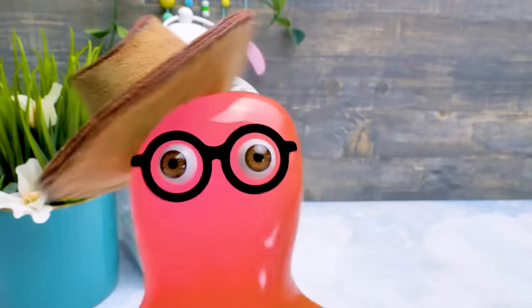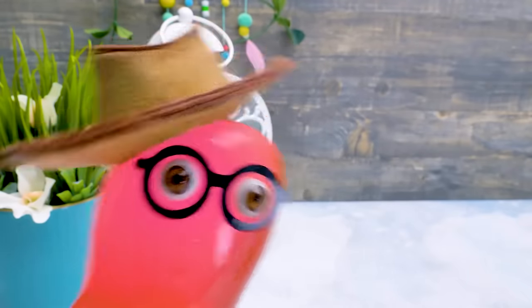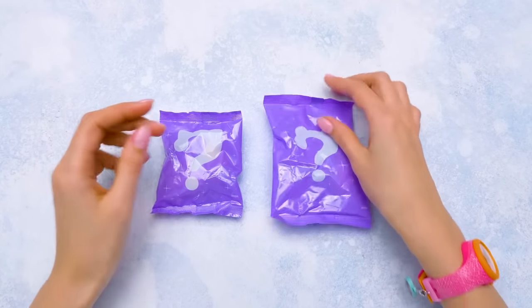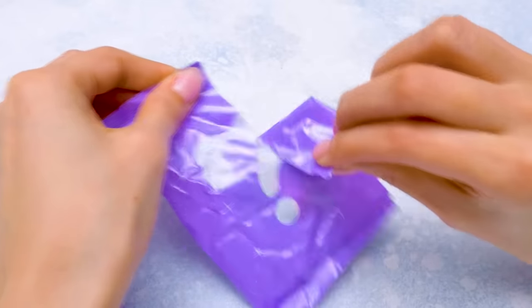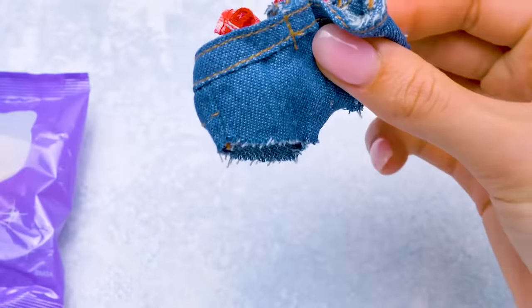Howdy! Now, fellas, we know who lives in the suitcase with a cow sticker! It's kinda obvious! You're right, Sammy! I like this question mark with ears here! Let's open the first baggie!